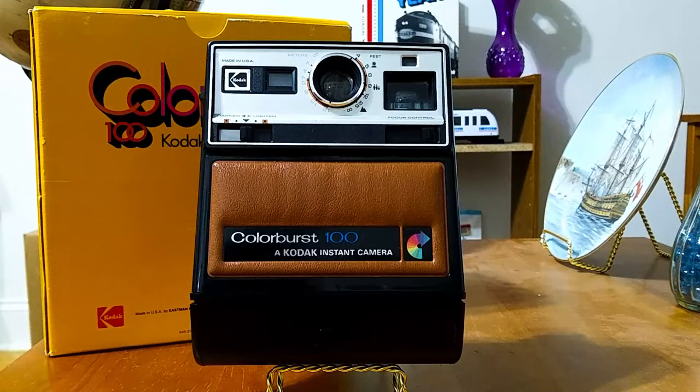Hi, this is Jeffrey, and today I'm going to take a look at the Colorburst 100 instant camera from Kodak.